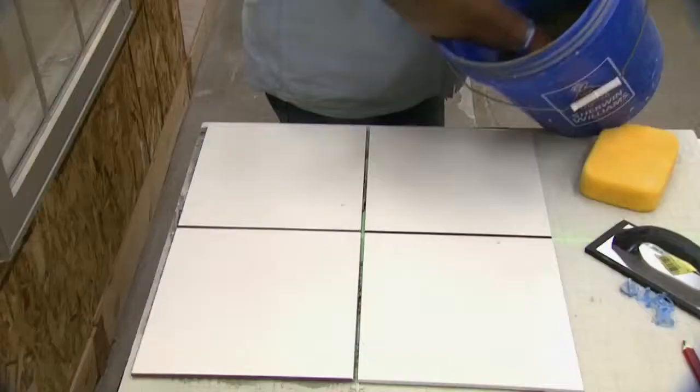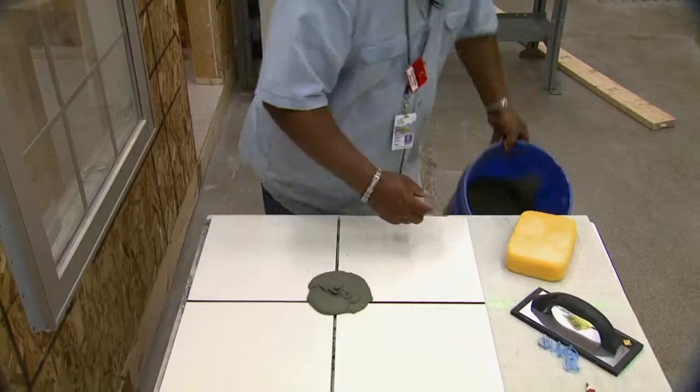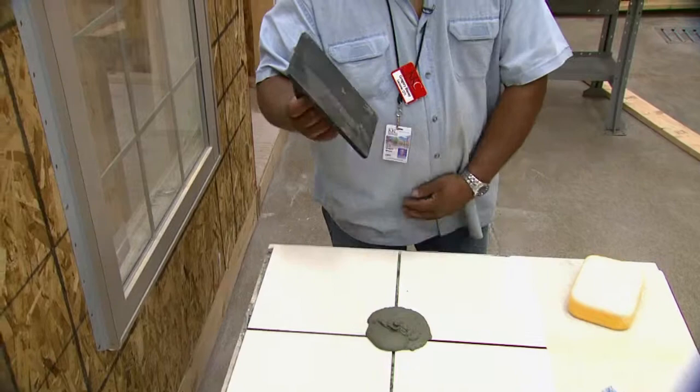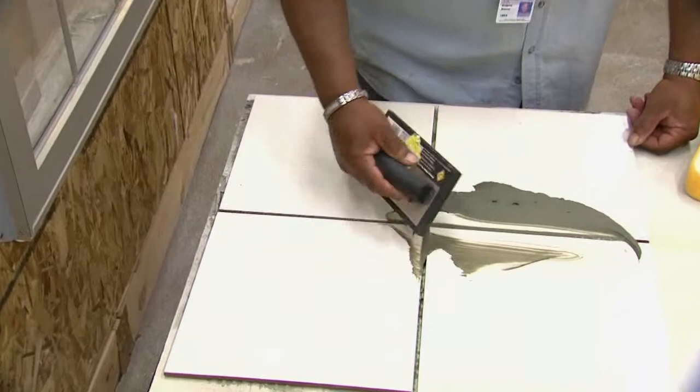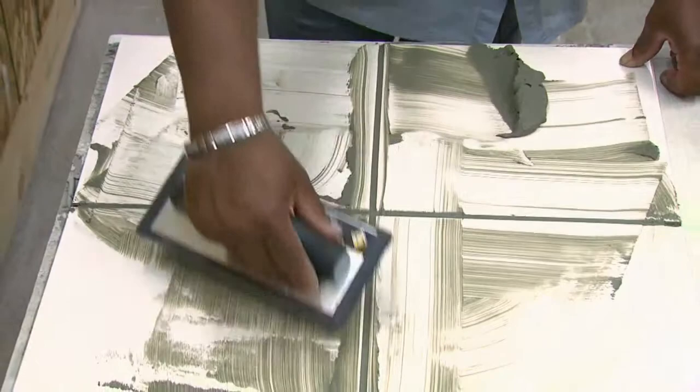Now that our tile has set, we're going to come back, remove our spacers, and do what we call grout the tile. We're going to take some grout and apply a little to the surface. This is what we call a float — a grout float. What we do with this is take it and work the grout into our seams, making sure we get it in nice and solid. Wipe along the corners and around the joints.